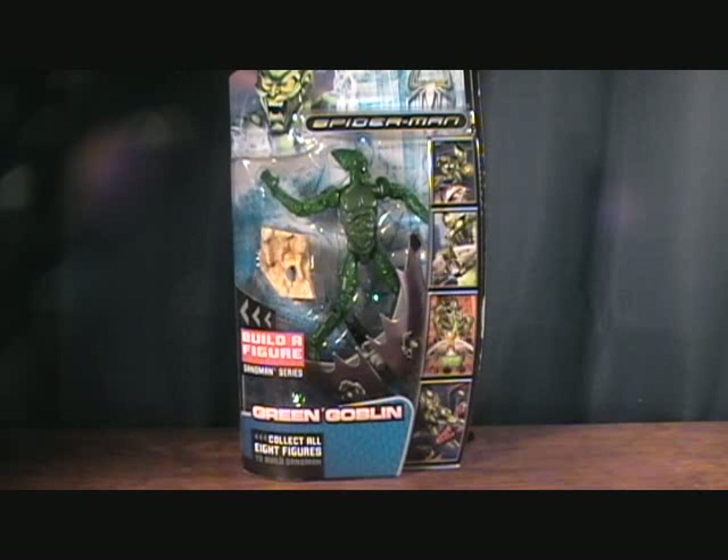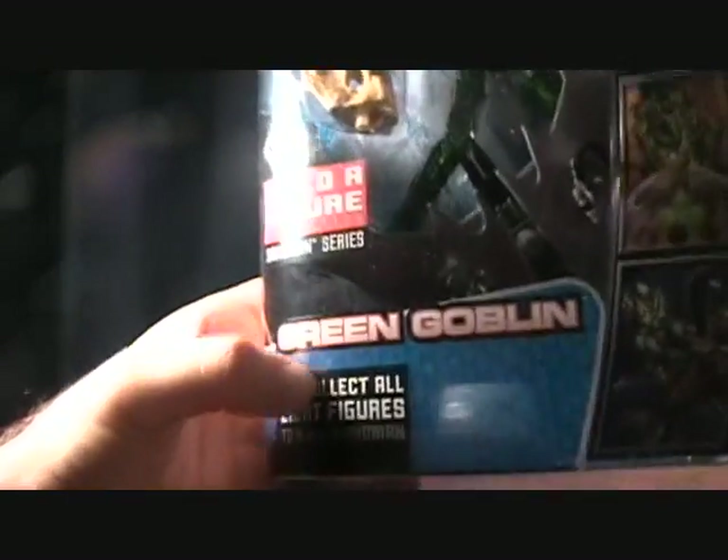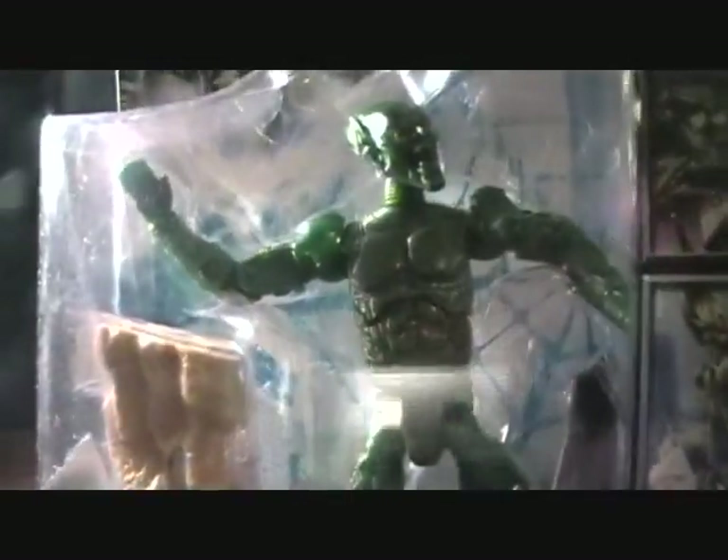Hey guys, welcome back to Matlock's Toy Room Reviews. Today I'm continuing my Marvel Legends Spider-Man 3 series. This is the Sandman Built-A-Figure series, and today we have figure number 4, which is the Green Goblin — of course, this is the movie Green Goblin.